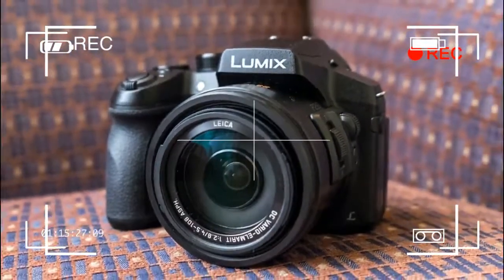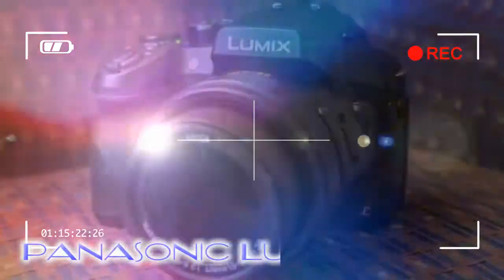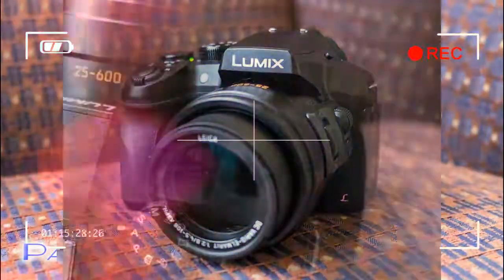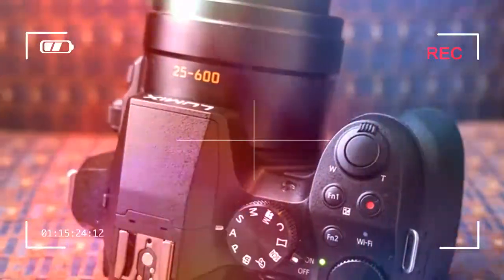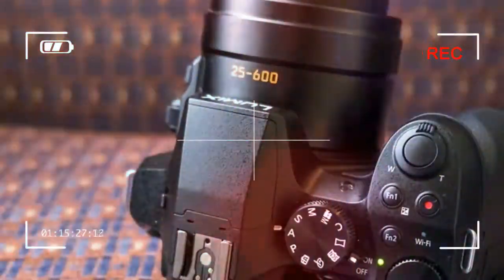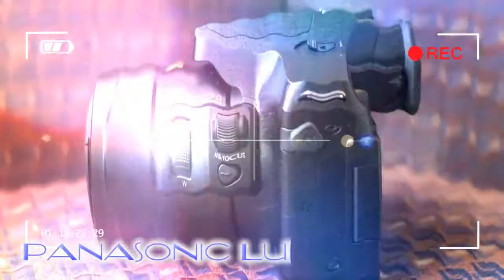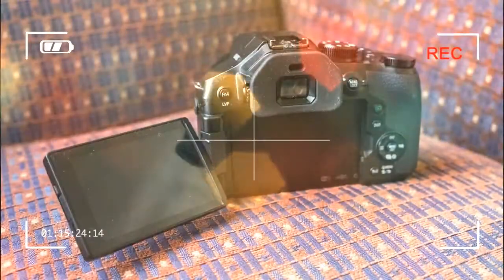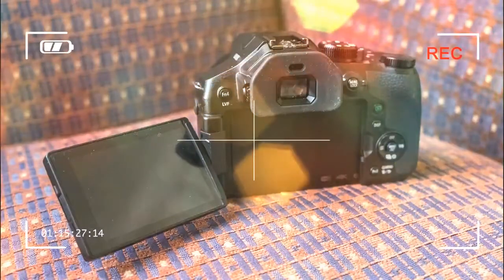Back in 2012, Panasonic changed the face of SuperZoom cameras with the Lumix FZ200, a camera offering a super-fast f/2.8 aperture throughout its far-reaching 24-600mm zoom range. That is important for letting in lots of light so the camera doesn't have to work as hard to create clean-looking images.